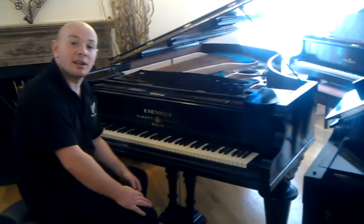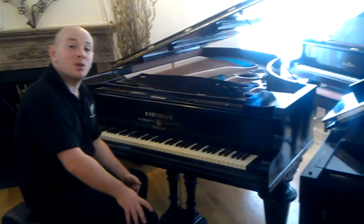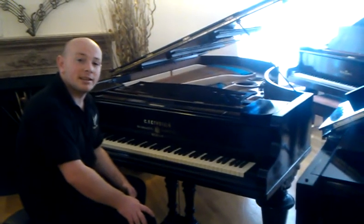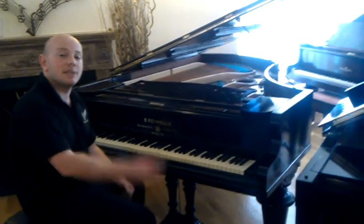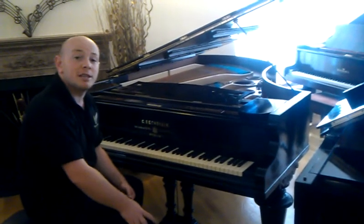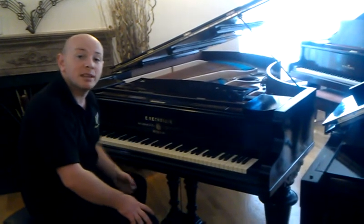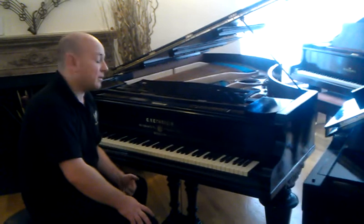Any questions about this piano or any other pianos we have, just give us a call on 01623 551 788, or have a look at the website www.sherwoodfenix.co.uk. We're always happy to help you, whether it's on the website or on the telephone, so feel free to pick up the phone.